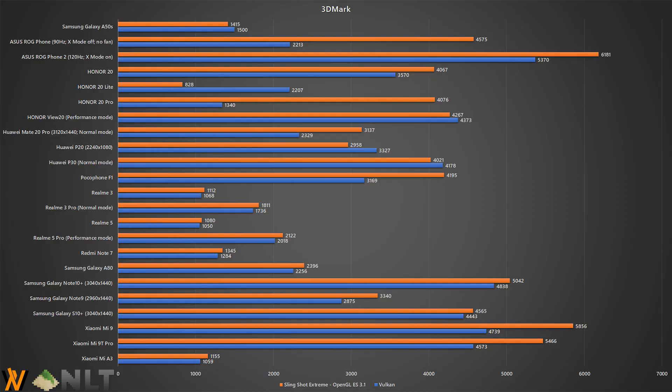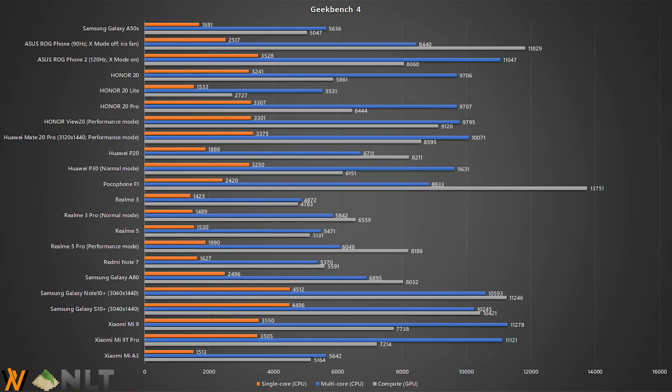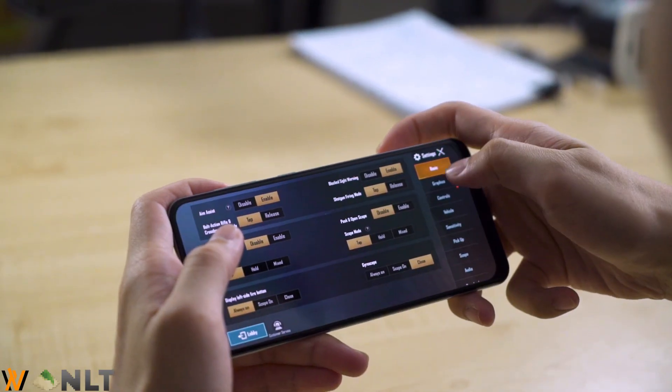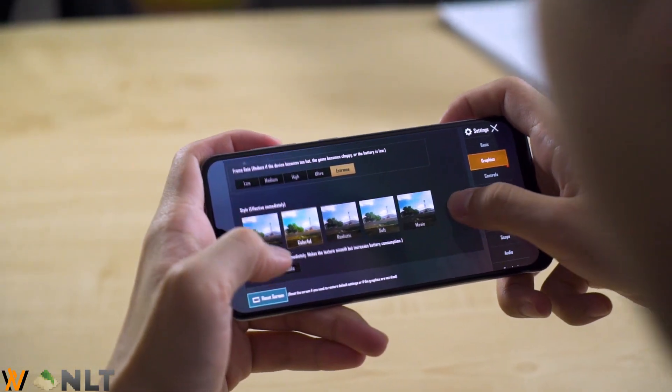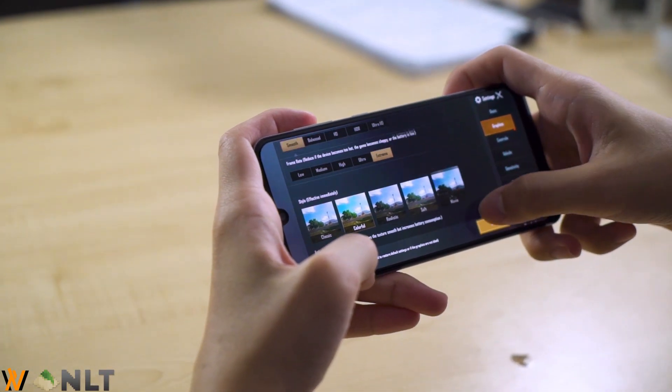As for the specs of the Galaxy A50s, it comes with a Samsung Exynos 9611 chipset, 4GB of RAM, and 64GB of internal storage. Overall, the performance is quite comparable with the Snapdragon 660 — it's slightly below it. The CPU performance is okay, but the GPU performance is not really up to par with the Snapdragon 660. When playing games like PUBG Mobile, you can go to lower settings with ultra frame rates, but when you start to crank up your graphical settings, it starts to stutter a bit.